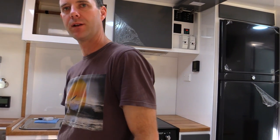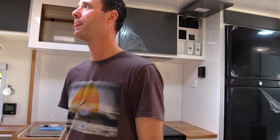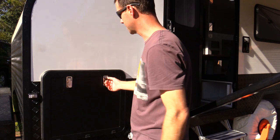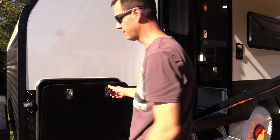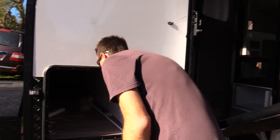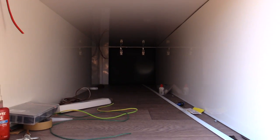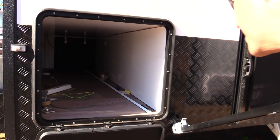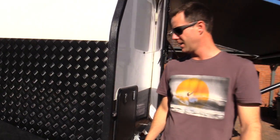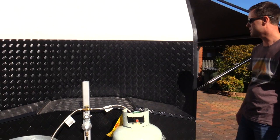That's pretty much it for inside - we'll have a quick look around outside and maybe jump up on the roof to show the solar panel setup. On the tunnel boot here we decided to go for these larger doors - pretty much the only reason was we can fit a Weber barbecue in there fully assembled without having to pull the lid off. It's quite a big tunnel boot. Still a little bit of work to do in there - a couple of lights to wire up and a trim to put on - but all pretty much finished.